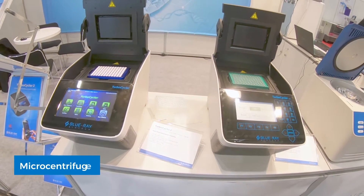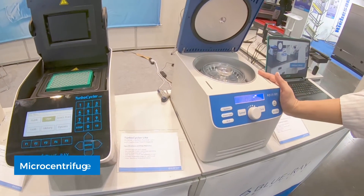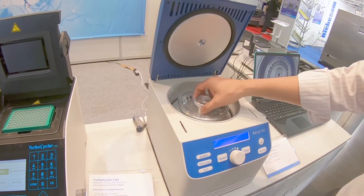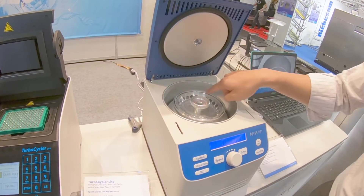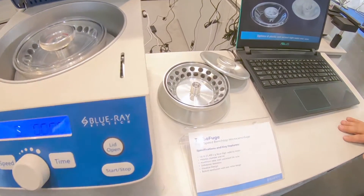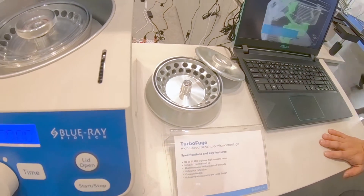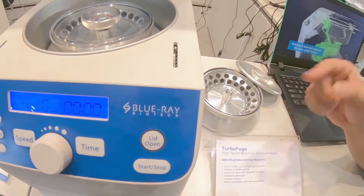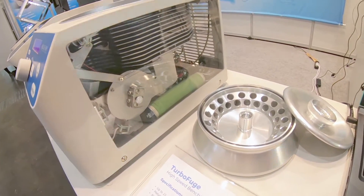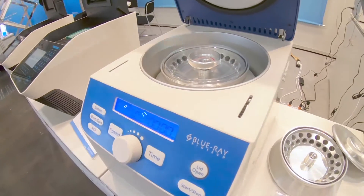The third part is the centrifuge. As you see here, this is a micro centrifuge machine and it comes with two kinds of rotor — one for 24 and the other for 36. The major highlight of this machine is that safety is our first priority. You can see we have an unbalanced detector inside with dual lock for safety.